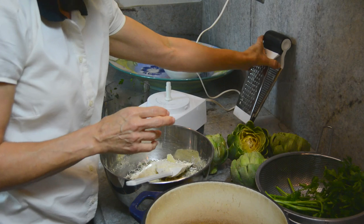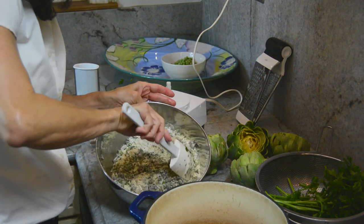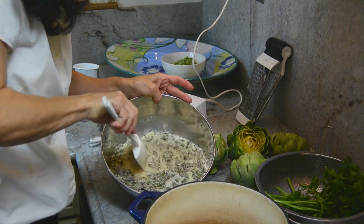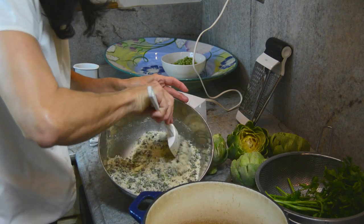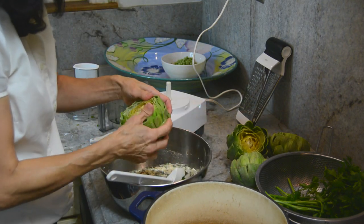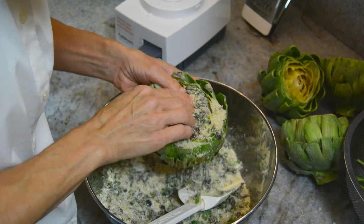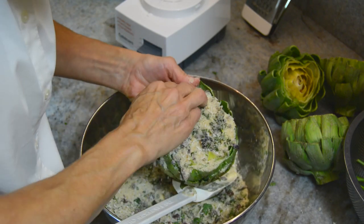Now this is the interesting part — the actual stuffing of the artichoke. So you have this sort of dry stuffing, fairly dry, with a little bit of moisture from the parsley and olives. So you take your artichokes and kind of stretch them open, then liberally put the stuffing in like so.